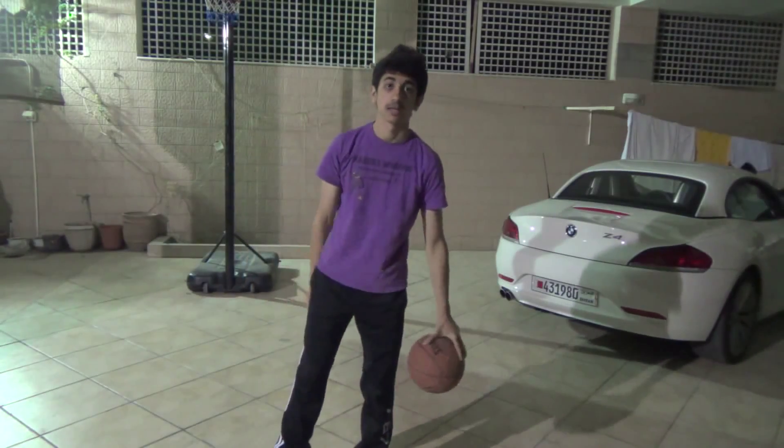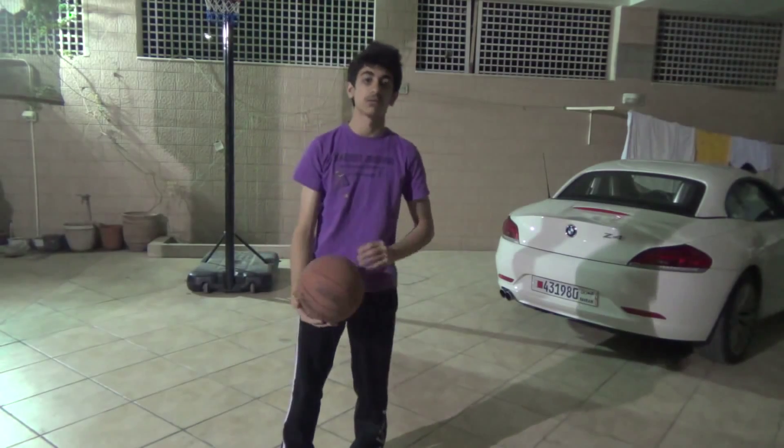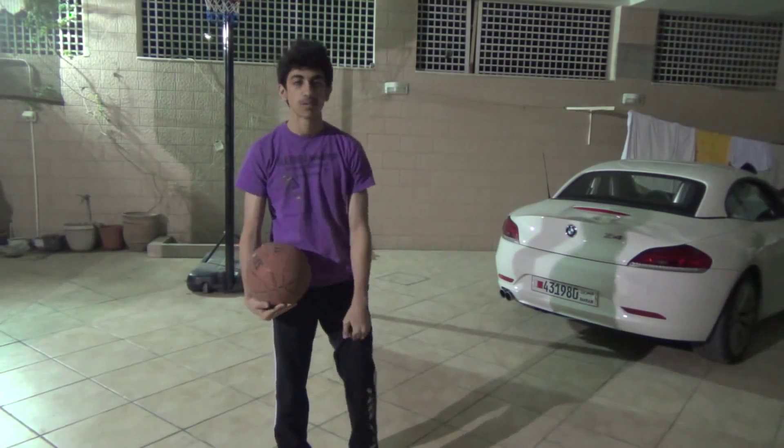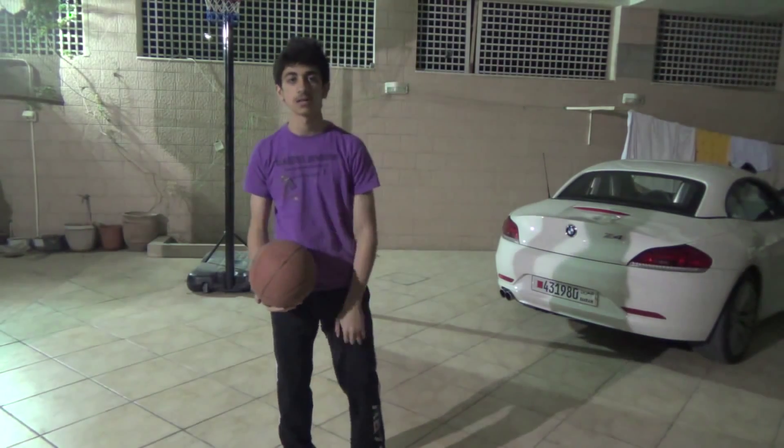Hey guys, this is Amaradi here. If you're into freestyle basketball like me, I've recently been into freestyle. I've watched a lot of The Professor and a lot of Snake videos. If you know The Professor from the Spider-Man plays basketball, just type in YouTube 'Spider-Man plays basketball' and you'll find him.